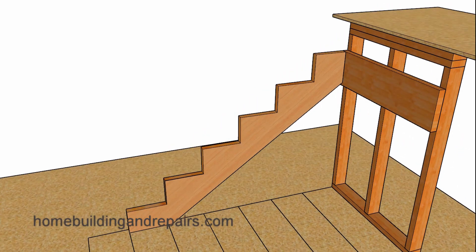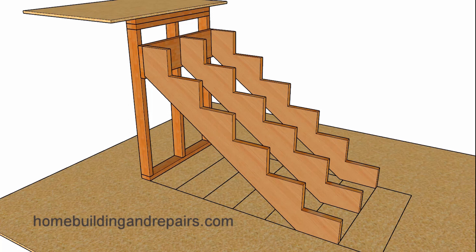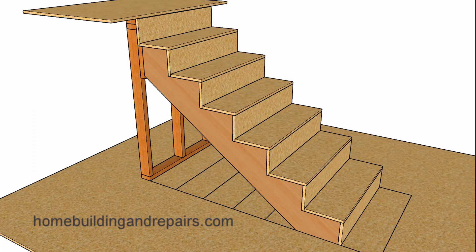Then cut your stair stringer. This will be the stringer you use to trace the other stair stringers — it will be a pattern for the other stringers, so you do not need to repeat the process for each individual stringer. If all of this makes sense and I've eliminated just a little bit of the confusion, then I've done my job. If not, feel free to leave any questions in the comment area and I will try to answer them as soon as possible.